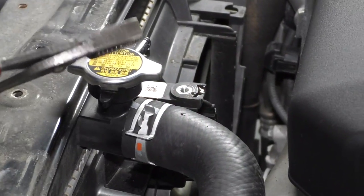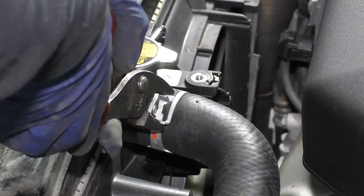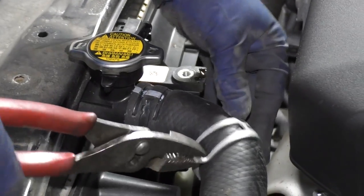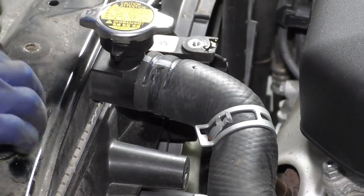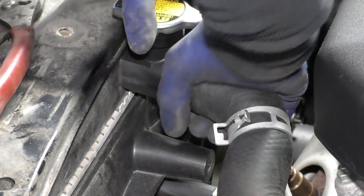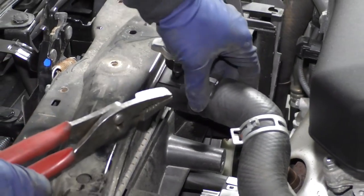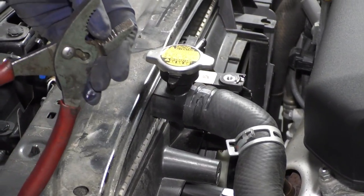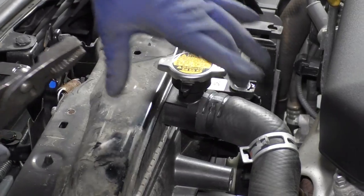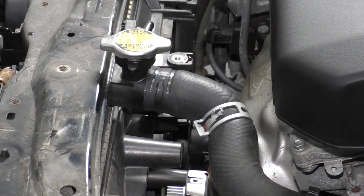With the radiator still draining, I'm going to disconnect the upper radiator hose clamp. I'm just going to use a pair of pliers and bring it down. Now you can just grab that hose and give it a quick twist. If it doesn't come free like this one isn't, some people use big channel lock pliers. I like to be careful with the teeth of a plier on that hose.